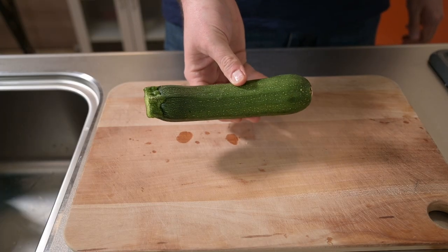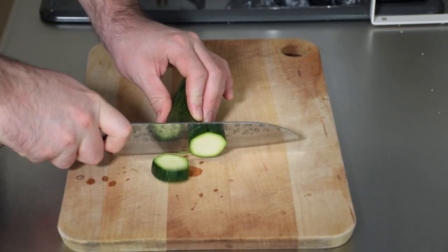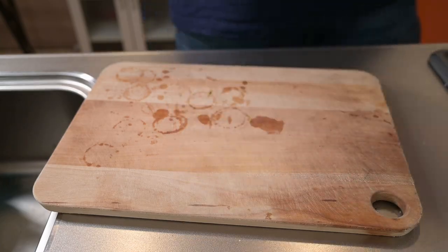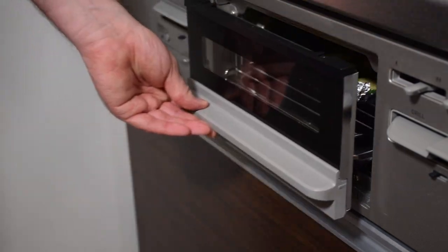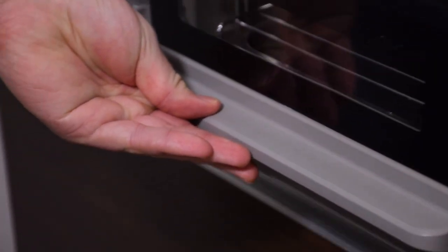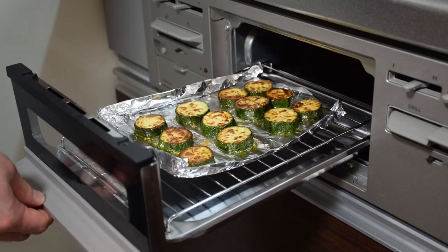You could do the same method with zucchini — slice them up in rounds, line them in a foil tray with olive oil, and don't forget to season. Toss them in the grill pan, roast for three to five minutes over medium heat, flip them over, grill again, and keep doing this process until they have a nice golden color on them.